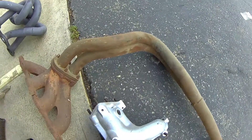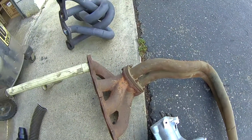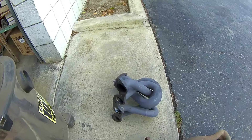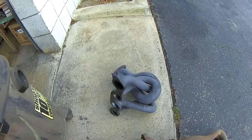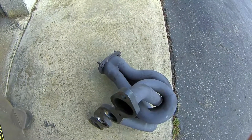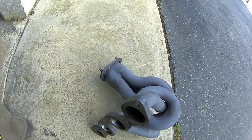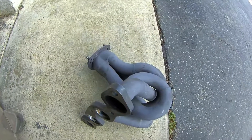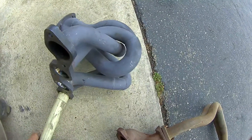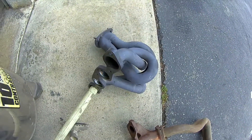Even though the collector on this is supposed to scavenge, it really doesn't work. Now I've already showed you how a well-designed header flows. I'm going to show you a header that was modified and how much effect the collector design has. A customer cut off the collector that normally uses a slip joint - it's about four inches long - so that he could put a flange on it. As you can see, the collector is now really gone. The four tubes join together but there really is no collector, so let's blow some air down in it and see what happens.